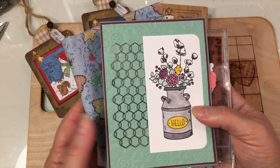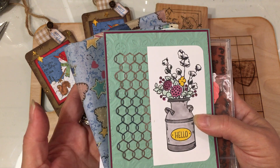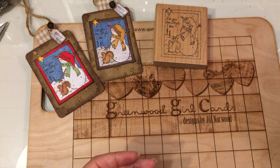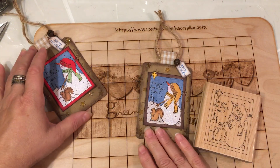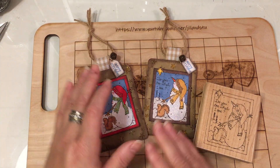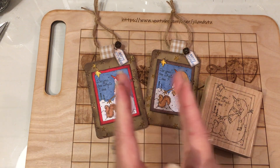I will have fun playing with them. That is it for this episode of Woodblock Wonders. I hope you all have a wonderful day. Bye now.